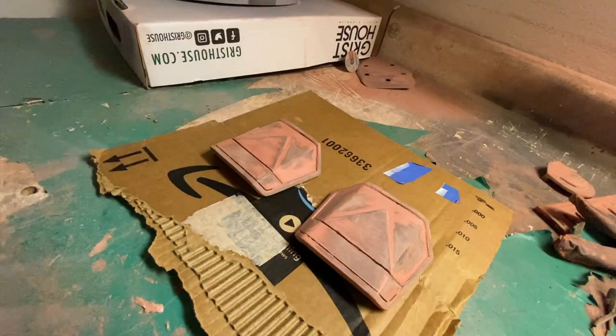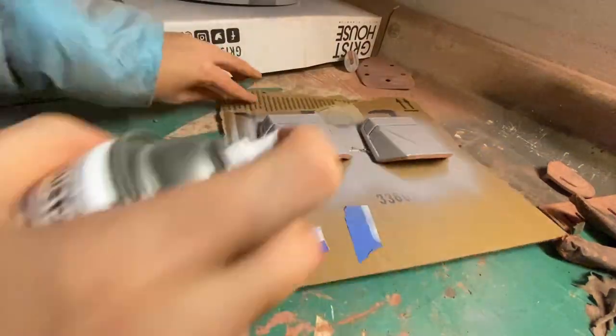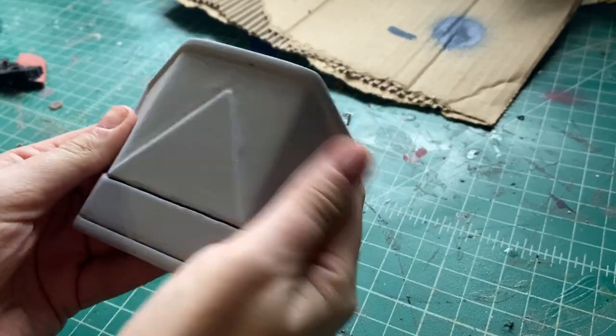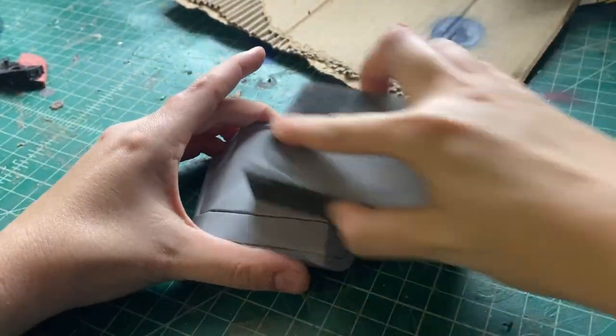Next up is some more priming. I'm using a two-in-one filler primer from the auto parts store and spraying it on in a nice even layer. I let those dry overnight in my garage, and they just need a little brush with a 150 grit sanding sponge and they're ready to paint.